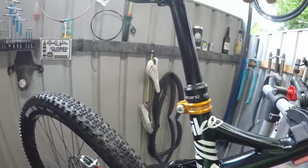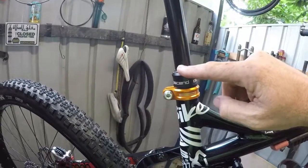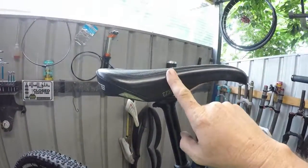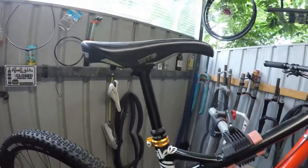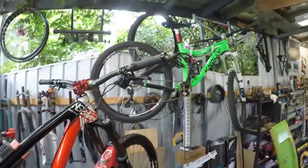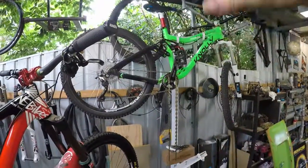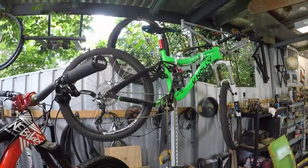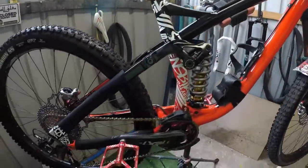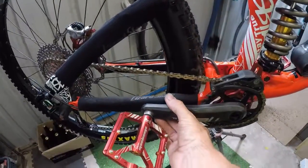I try to leave the seat post up and not under pressure. Sometimes I'll take the seat off, but it depends. I haven't packed this bike in a bag yet, but on the Nollie I had to take the seat off because it's quite a tall bike and it just doesn't fit in the bag right. Pedals come off and I zip tie the cranks to the frame so they don't move.